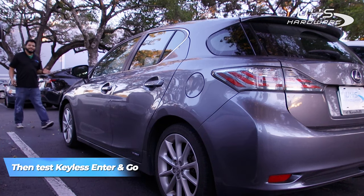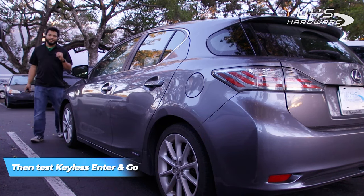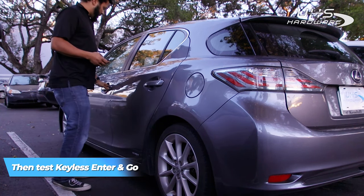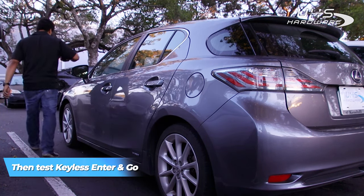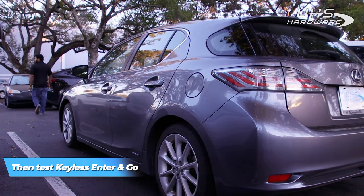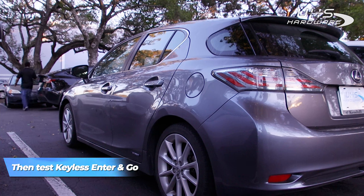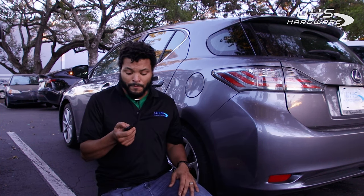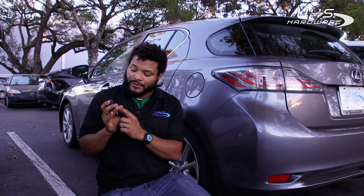Next I'm just going to test the proximity functions to make sure keyless go and enter work. Keyless enter is going — let's see how keyless go goes. So the remote works great. The LCD screen is a really fun, nifty thing to have — a little extra function, really high class looking remote.